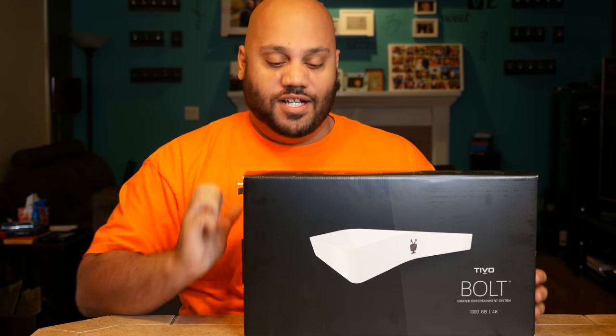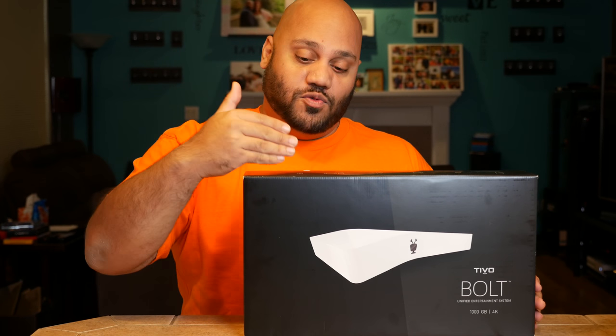If you're a TV watcher and you subscribe to cable TV, this will work with anything that's not satellite. So if you have cable or Fios, something like that, this will take the place of your cable DVR and it has a bunch of tricks up its sleeve to hopefully get you to make the switch.